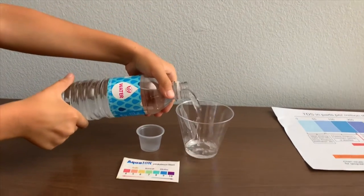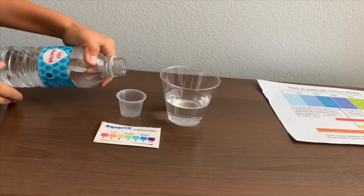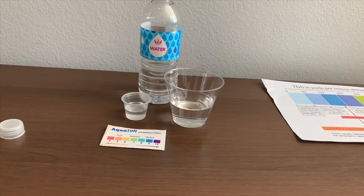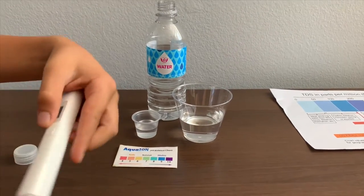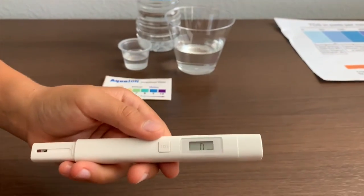Let's pour some water in. First we're going to test the TDS level. If you want to buy this TDS tester, check the link down below. Turn on the TDS tester, make sure it says zero, and put it in.